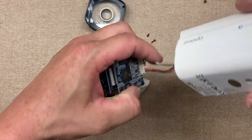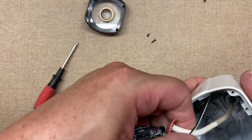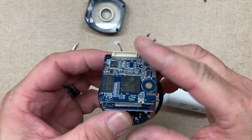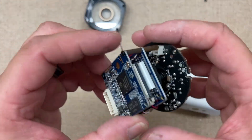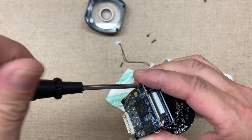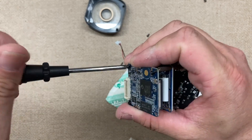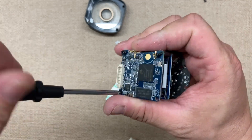All right, so there's a moisture bag in here. We have the reset button there, so we'll just unplug this, then we'll unplug that so we can actually see this a little bit better. Here we go — if we take off a couple of these screws, we'll be able to see a little bit more of the camera module and all that.